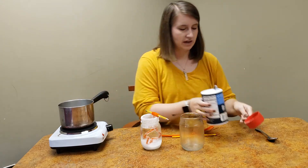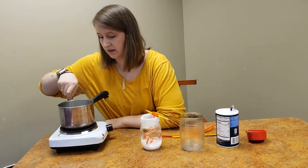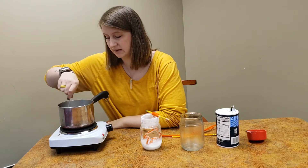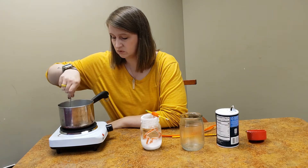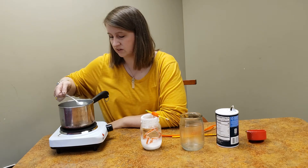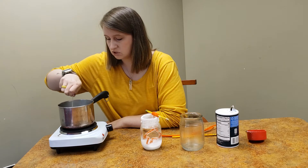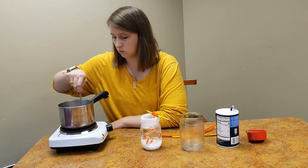When you do that, you want to watch it and stir it and make sure that the salt dissolves completely in the water. You want to make sure that you can't see any of the salt once it's finished. Right now there's still some salt that I can see, so keep stirring it until it's all dissolved and it looks just like regular water.